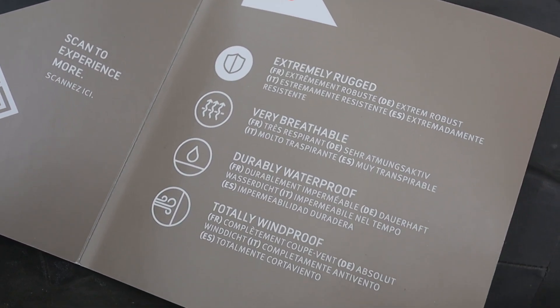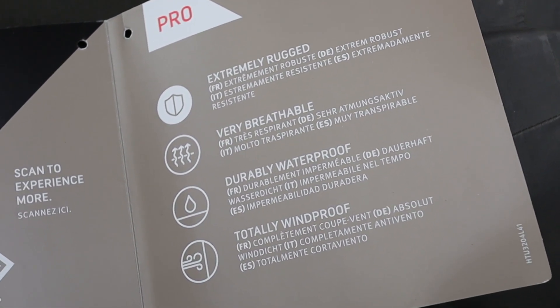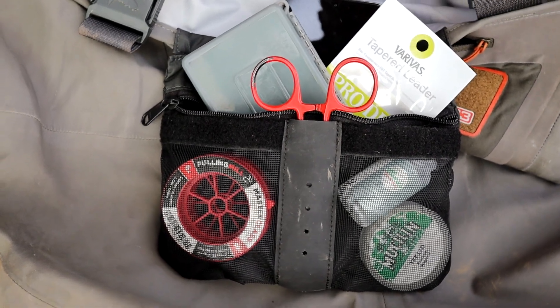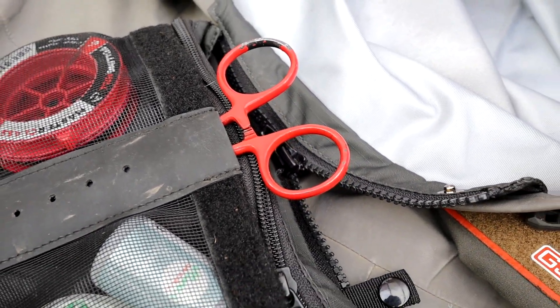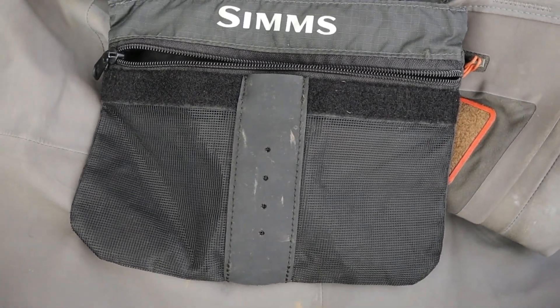I really like this tippet pocket — they call it a tippet pocket but I've found room for all sorts of stuff in there: a nice little slot for your forceps, a Tacky day box or the smaller Tacky box fits in absolutely fine, Mucilin, tippet, spare leader, mobile phone. It's actually a decent-size, really big pocket. I've never taken it off even when not using it, but having the option to remove it for a more compact profile is really nice. I did find out the hard way that it's not a waterproof pocket, so you've got to be careful it doesn't go too far into the water — after a while it does let some water in.